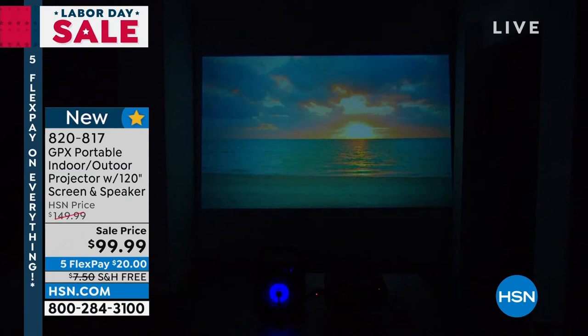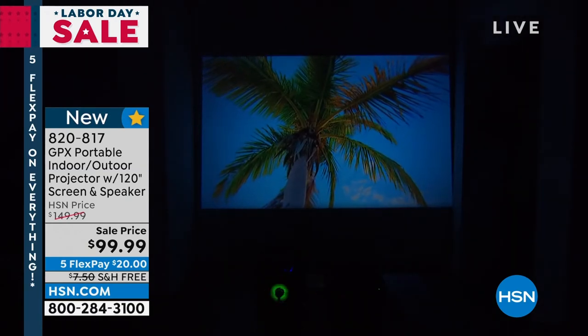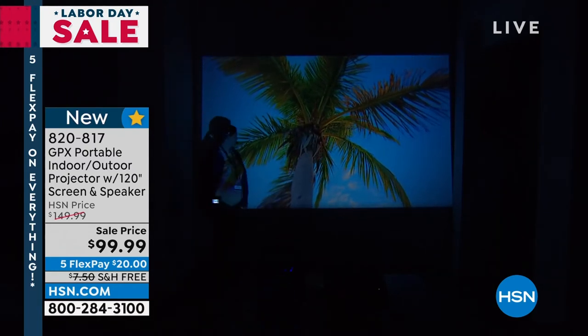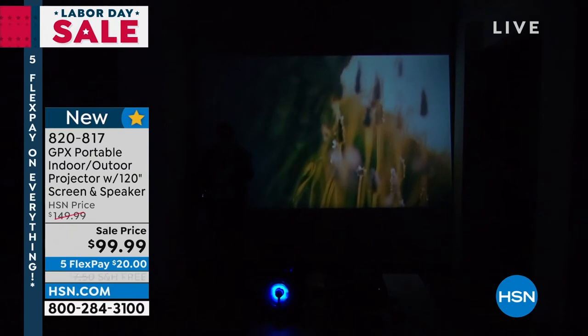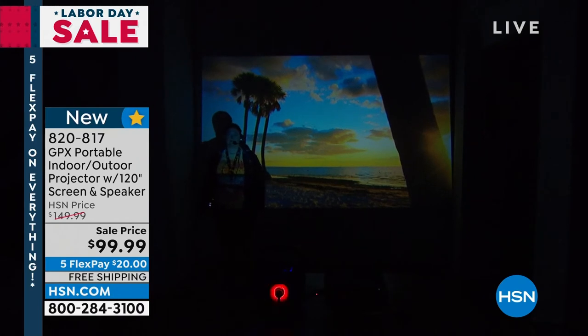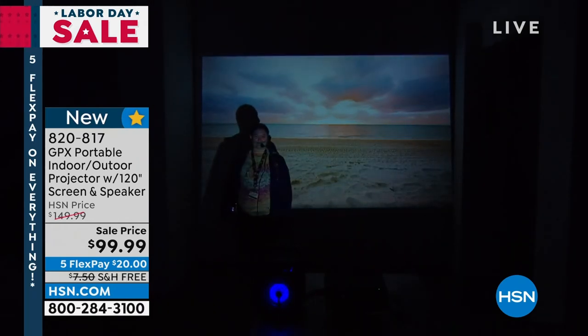When you think of projectors, sometimes you may think: is it missing the quality of my fancy high-definition television screen? As you can see for yourself, it delivers every time. Julie is on the outside — what we're showing you is a live look of what this is going to look like indoors, and you can see it doesn't disappoint.